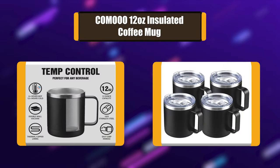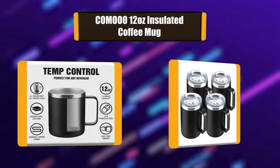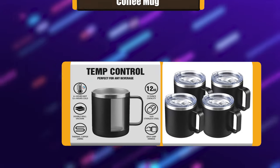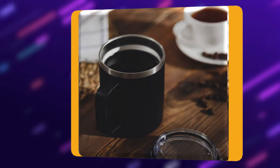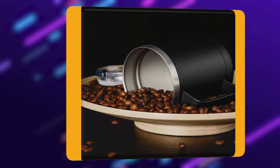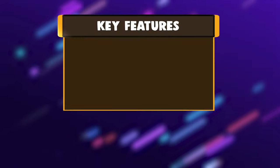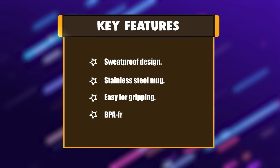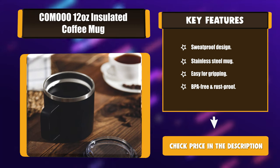Number 5: The stainless steel mug is double-walled and vacuum insulated. Two layers of insulation can maintain your drink hot for up to 6 hours and cold for up to 24 hours. The vacuum insulation design also protects your hand from frostbite by cold water or feeling hot from a hot beverage. Key features: sweatproof design, stainless steel mug, easy for gripping, BPA-free and rust-proof.